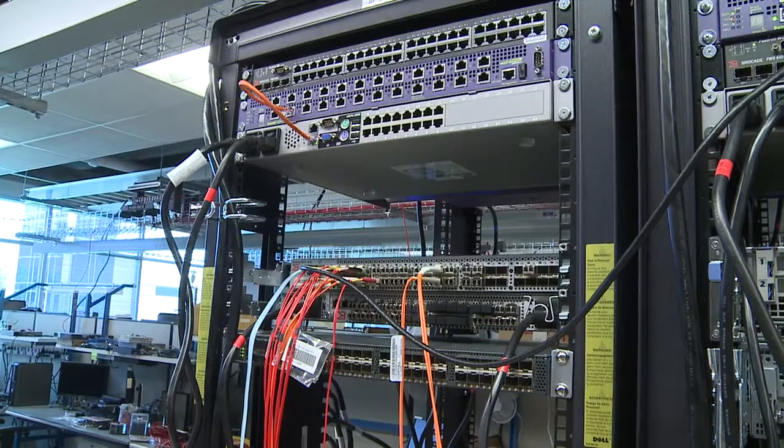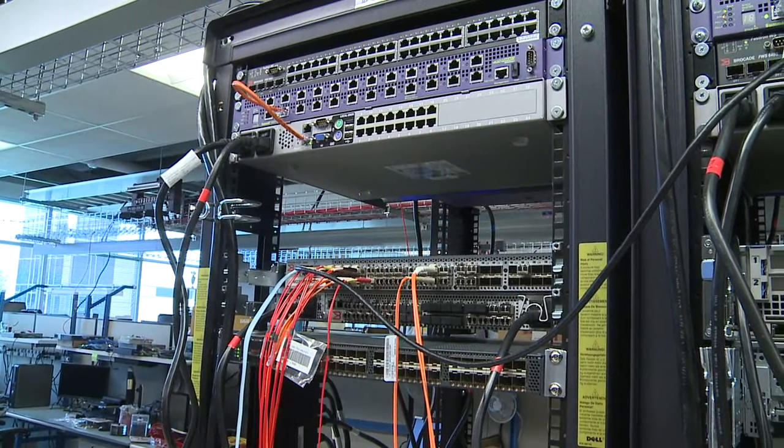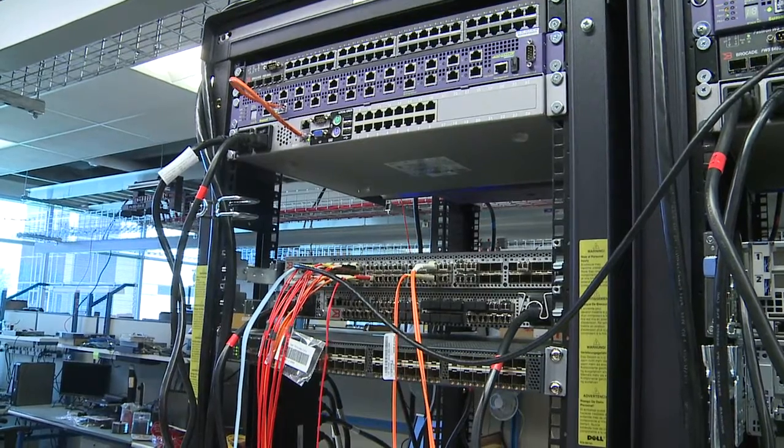Also, do not over-tighten the cable straps or pinch the cables. Do not place excess weight on the cable at the connection point. This may mean leaving space between the ethernet switches and fiber channel switches in a top of rack configuration. Please also ensure that the cable is well supported.